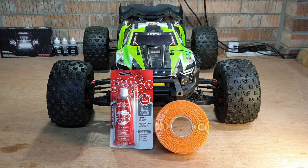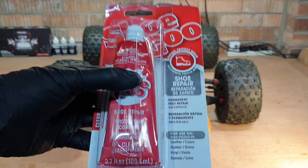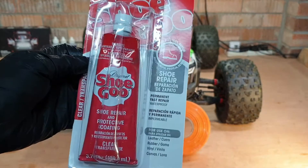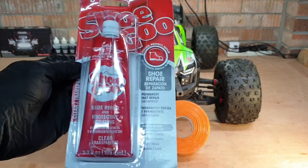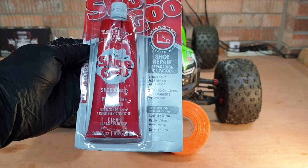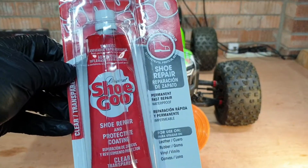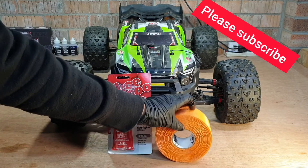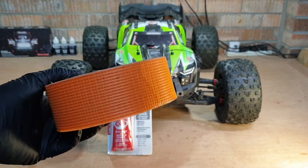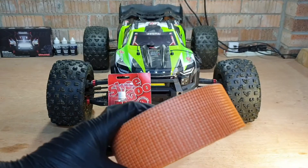So what we've got here is the 109 milliliter tube — it's the big tube — and I've got two of these for the Kraton 8S. I'm pretty sure we're gonna need both tubes, maybe a little bit more for touch-ups later on. This tube cost me £15 on eBay and I bought two, so £30 for that. Then the joining tape I've got is the orange extra-sticky version, around two inches wide, around 48 millimeters.